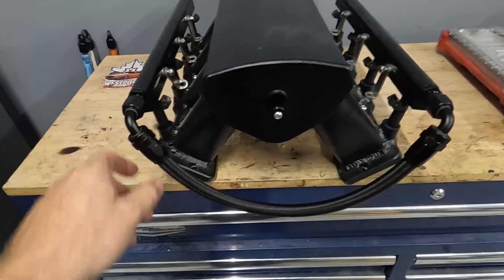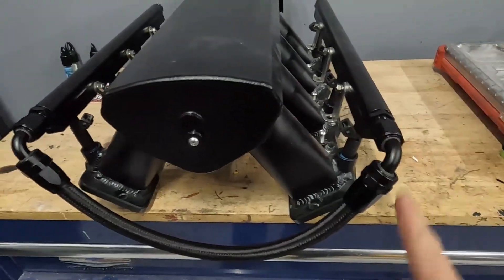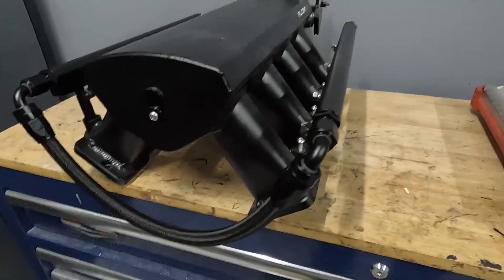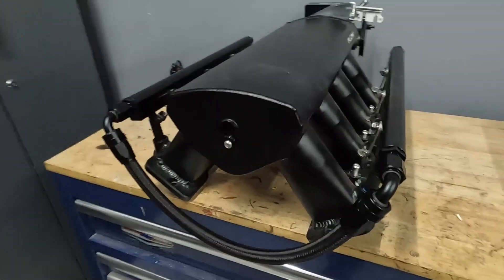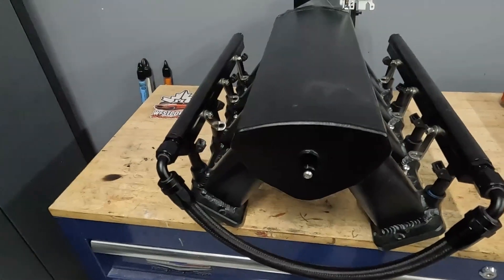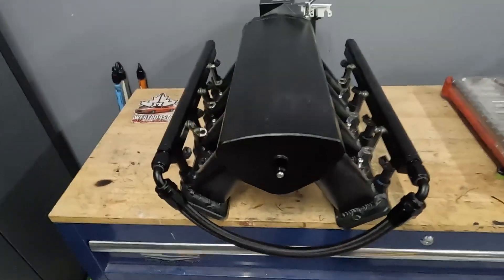There we have it — the finished line came together pretty nice. One thing you'll definitely want to do before putting a line on is blow it out with compressed air. Thanks for watching — I hope you learned something today. Let me know if you have any questions in the comments below. AN lines are very versatile, very good, and good luck making your own. We'll see you on the next one.